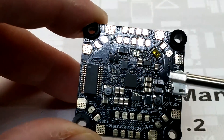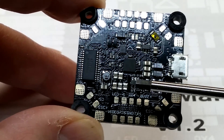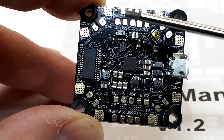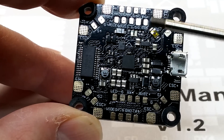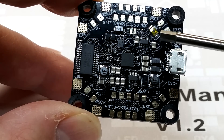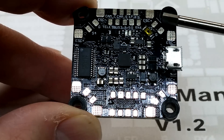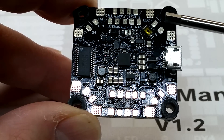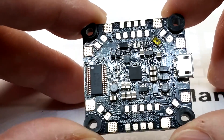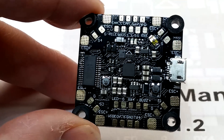Those are my only two big gripes: no ESC telemetry on corners and not enough broken-out UARTs. I think this board could have had an advantage with smaller solder pinholes to fit a few extra UARTs, because guys wanting to use this on long-range builds — 6 and 7-inch rigs — want to run peripherals like GPS, and with this board that's going to be pretty limited, especially with Crossfire. Other than that, it's a pretty excellent board. Race Day Quads and Joshua Bardwell did an excellent job, and it goes for about $34–$35.